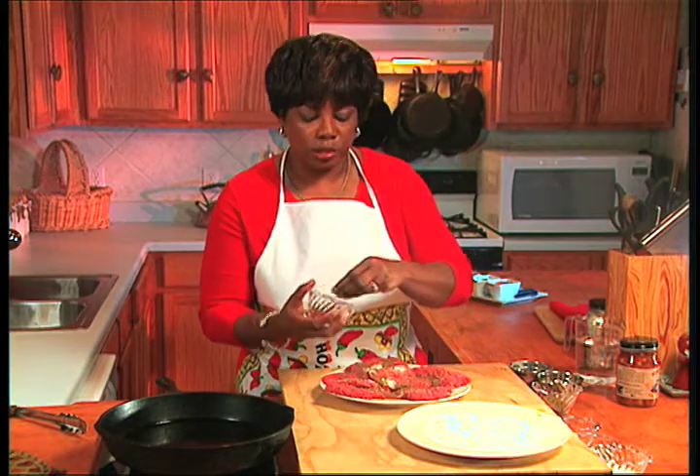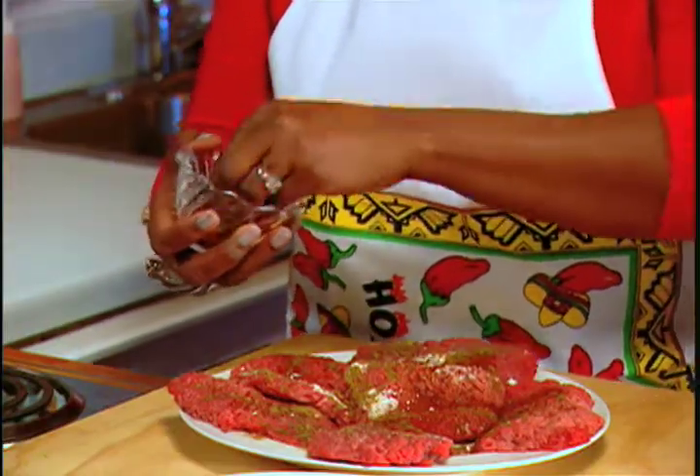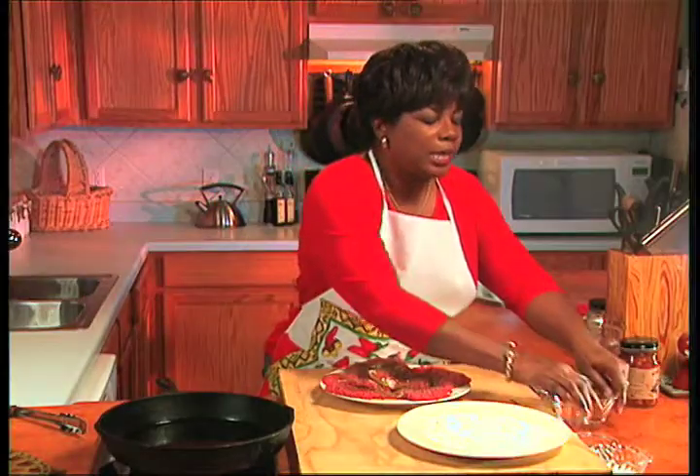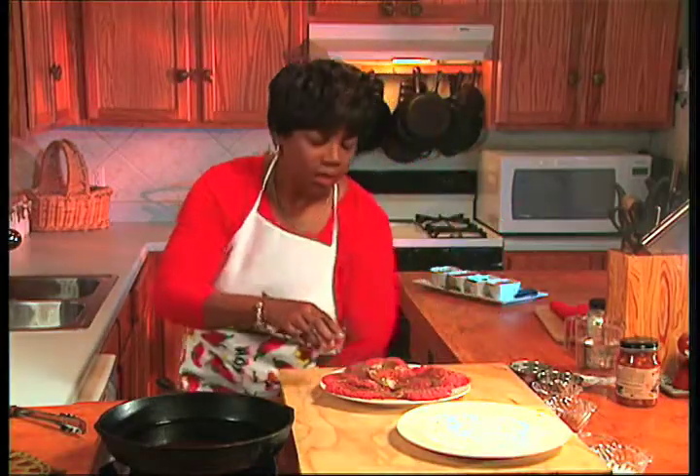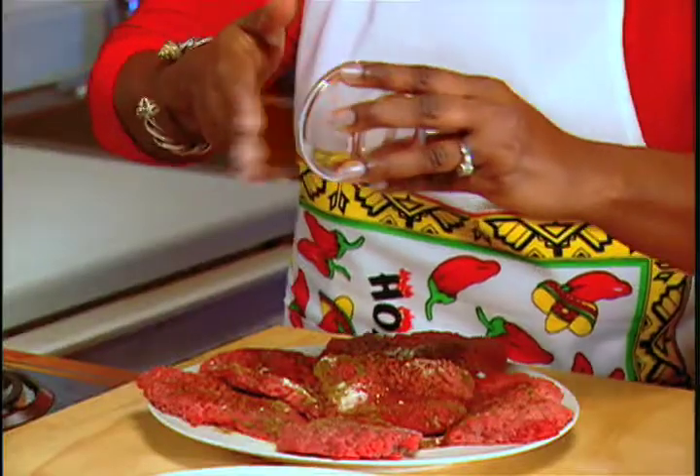And we're using chili powder. Now I know it's a little bit unusual to use chili powder on beef, but this is really going to make it taste great. So we're going to use our chili powder. And then we're going to use a little bit of cayenne pepper. Cayenne pepper is very, very hot — it's ground up red pepper — so we just want to use a little bit of this.